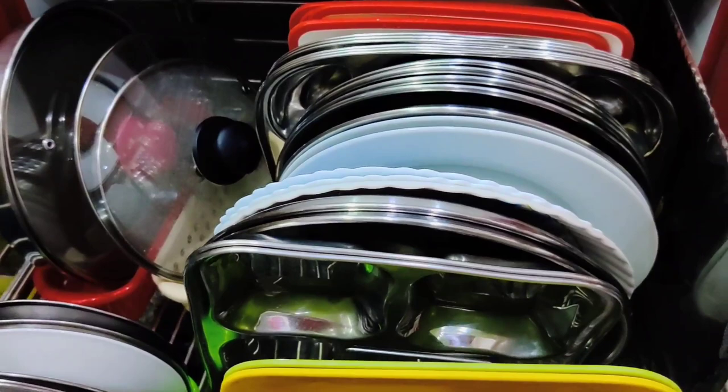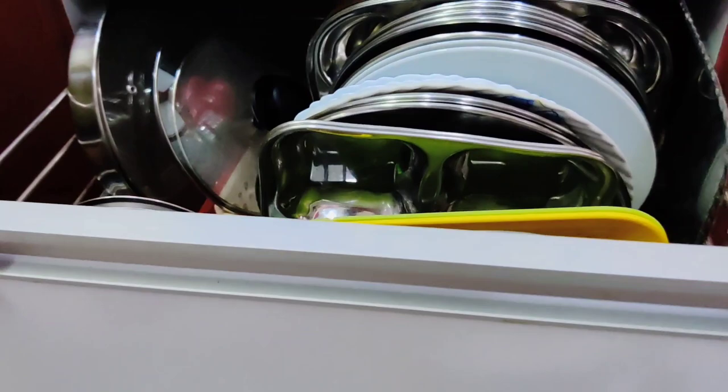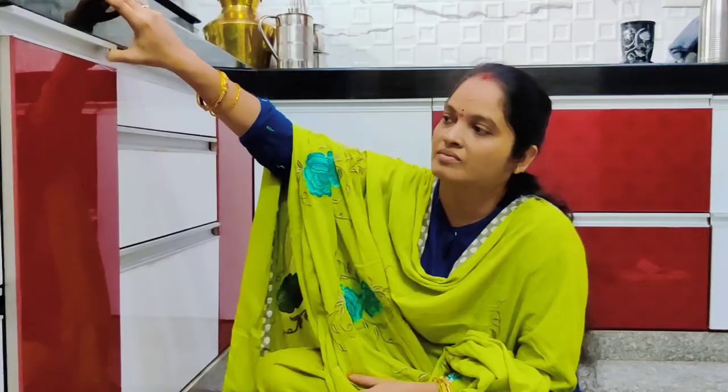I will dry the cotton balls in 2 bottles. I will dry the cotton balls and keep it safe.